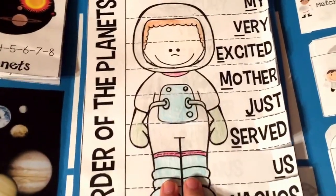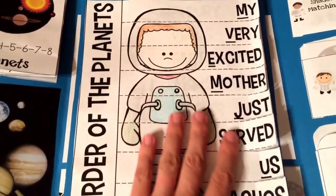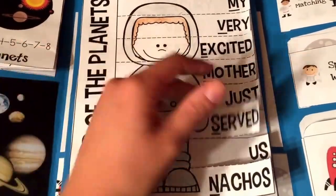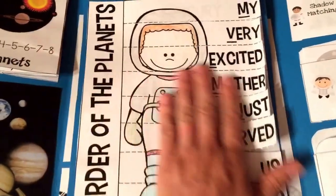This is also the order of the planets, where it teaches 'My Very Excited Mother Just Served Us Nachos,' and they can lift these flaps and it tells which planet. So it's a fun little activity.